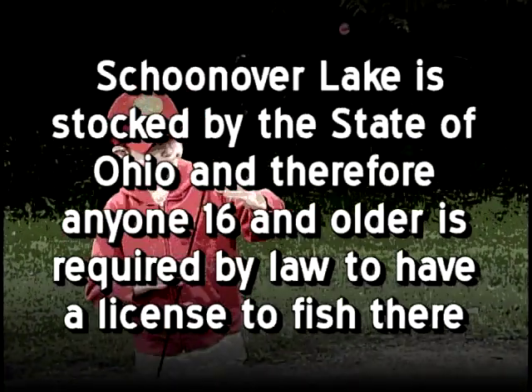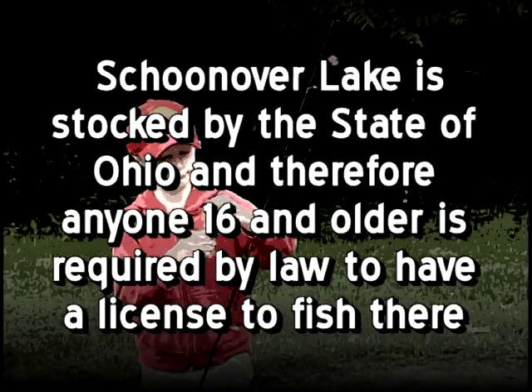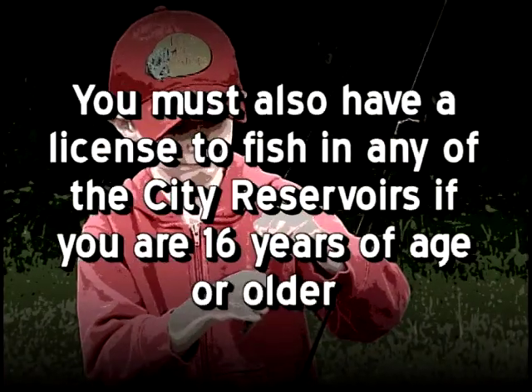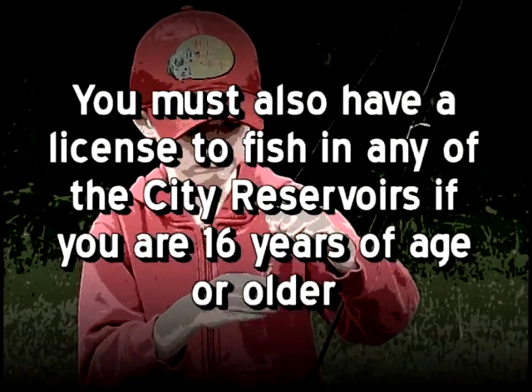Schoonover Lake is stocked by the state of Ohio and therefore anyone 16 and older is required by law to have a license to fish there. You must also have a license to fish in any of the city's reservoirs if you are 16 years of age or older.